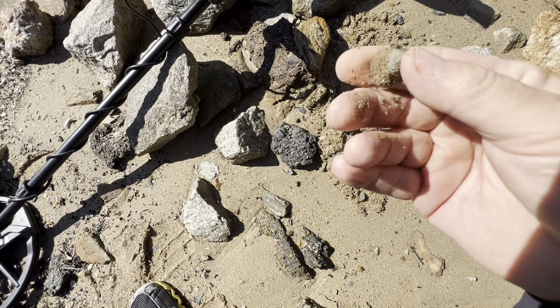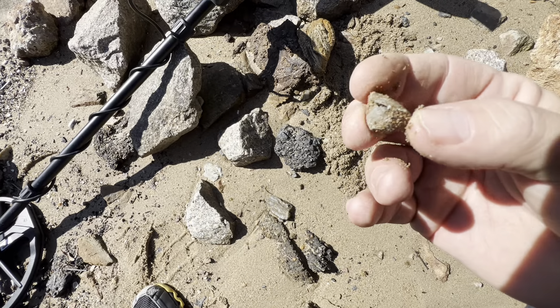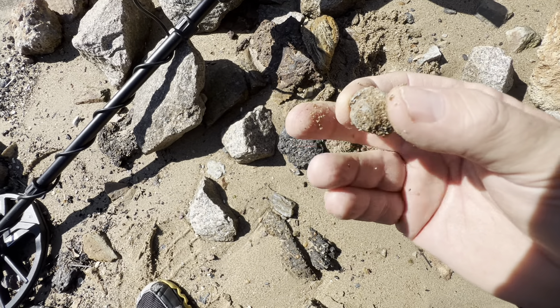It's one of those — I've got a million of these. What were they used for? I don't know, but I find lots of them at the beaches. All right, moving on.